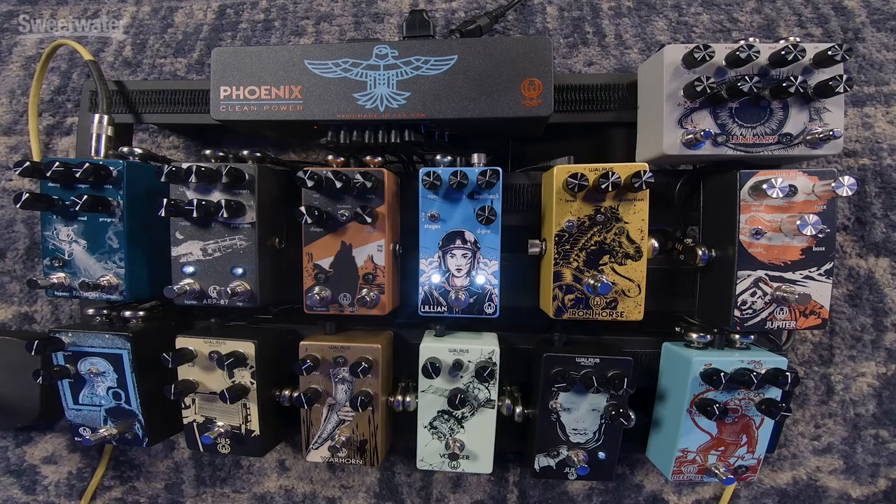I put my Giulia chorus right after my compressor, before my overdrives — I mainly use it for vibrato and I just like what it does feeding into the overdrives. I thought I would like the Lillian before my 385 overdrive, but one of the guys switched it on me while I went to the bathroom. I came back, tried it out, and ended up loving it — the phaser sounds great before drives, but not before a drive that responds like an amp, like the 385. So I put it after the drives after that.